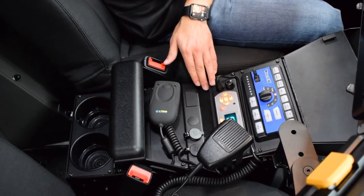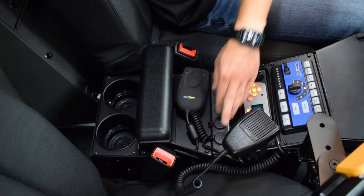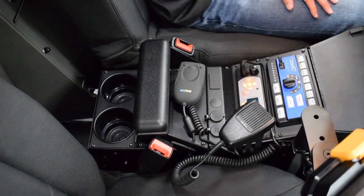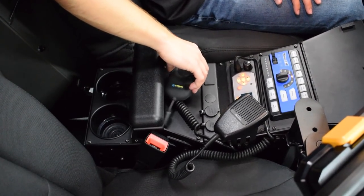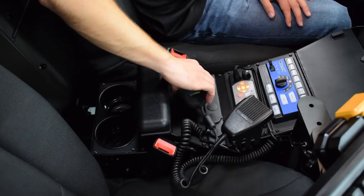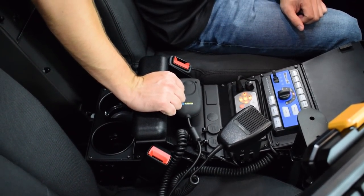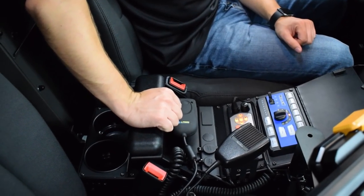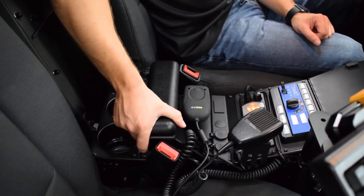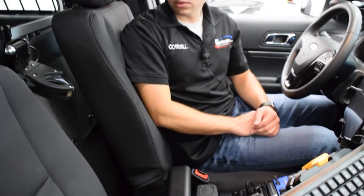We've installed the customer's radio as well. There are 12-volt power outlets if they need to charge small electronics like a phone. We have the Eltron scanner, which ties in with the computer and printer system for inputting information into software via barcodes. The console is also equipped with an armrest and cup holders — two essentials, of course.